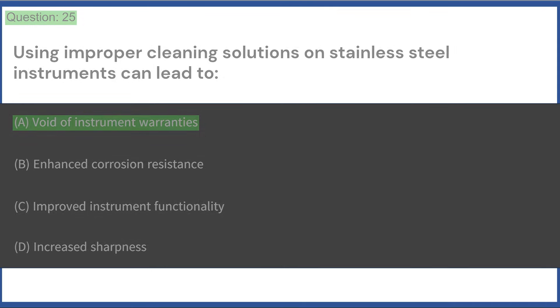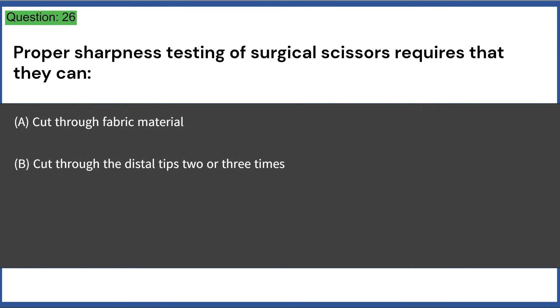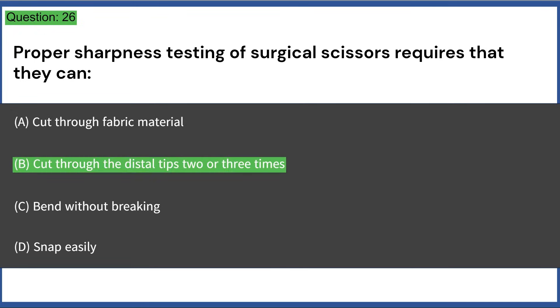Proper sharpness testing of surgical scissors requires that they can: a) cut through fabric material, b) cut through the distal tips two or three times, c) bend without breaking, d) snap easily. Answer: B, cut through the distal tips two or three times.